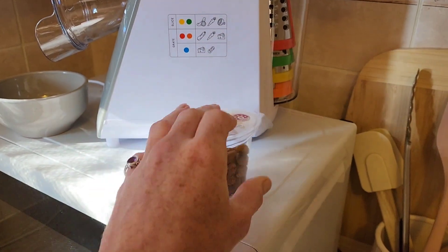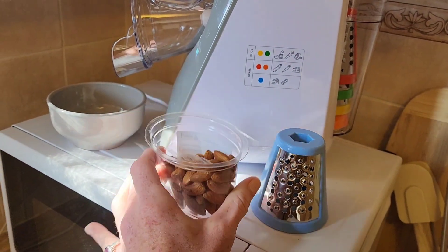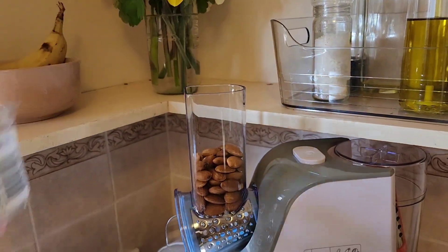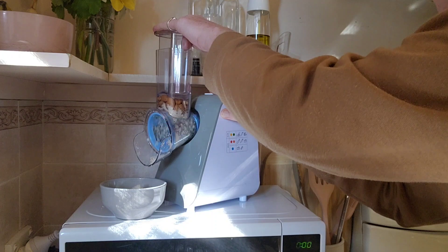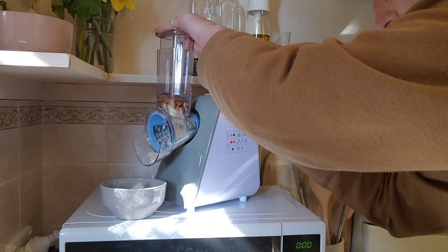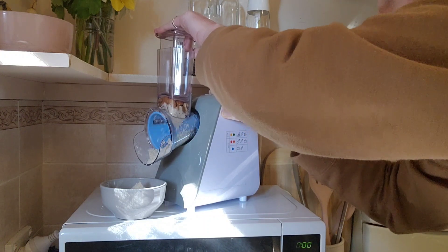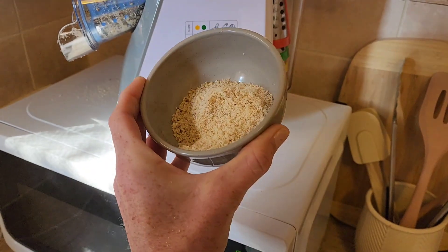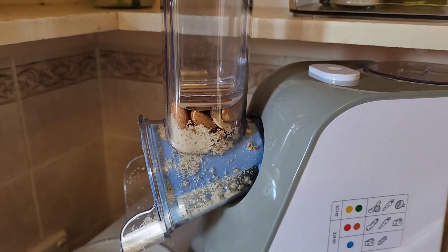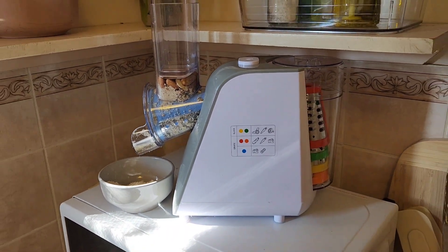Before wrapping up I gave nuts a go in the blue attachment, which is specifically designed for hard things like dry bread, hard cheeses, and nuts. My overall thoughts: the unit loses points on the potatoes and onions, and the five-minute cool down for a one-minute run time is frustrating. The nut grating did a great job, though it couldn't finish all the almonds. Overall I'm giving this unit four out of five — I love the storage, it's easy to clean and dishwasher safe.